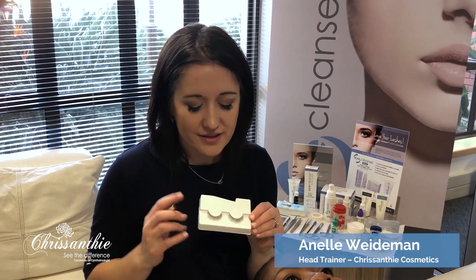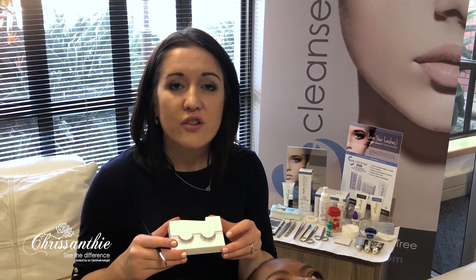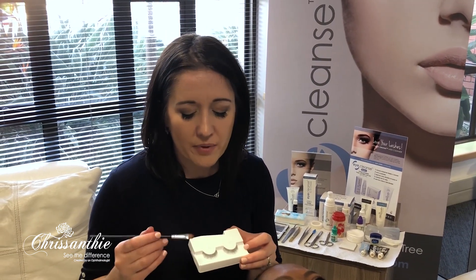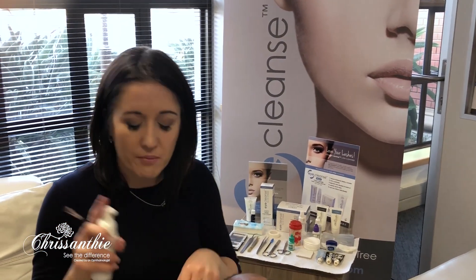When applying eyelash extensions or stick-on eyelashes, we need to make sure that they are clean and hygienic. Since you are applying a foreign object with glue on your eyes, you need to clean them before application, and then take care when you remove them after application of makeup as well.